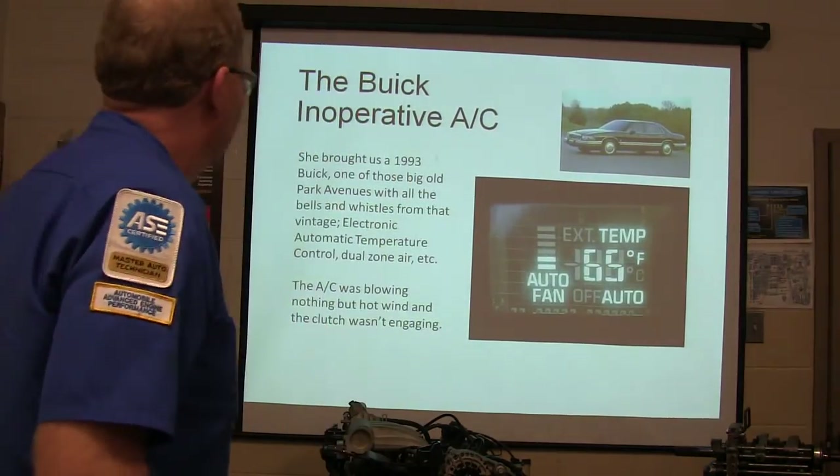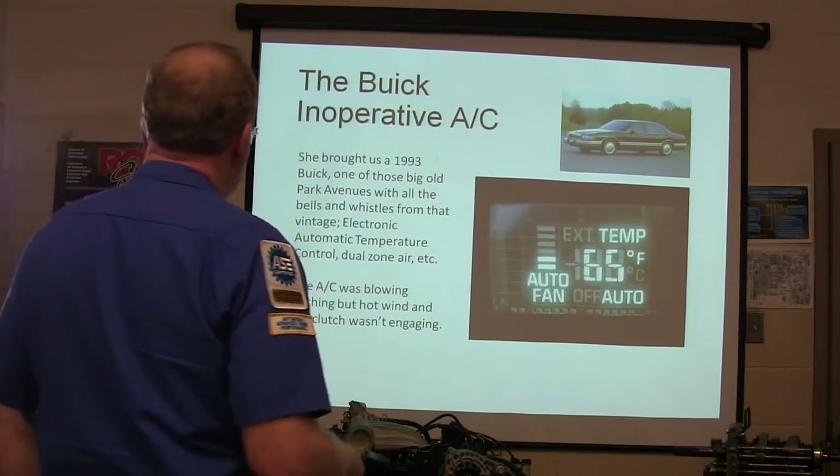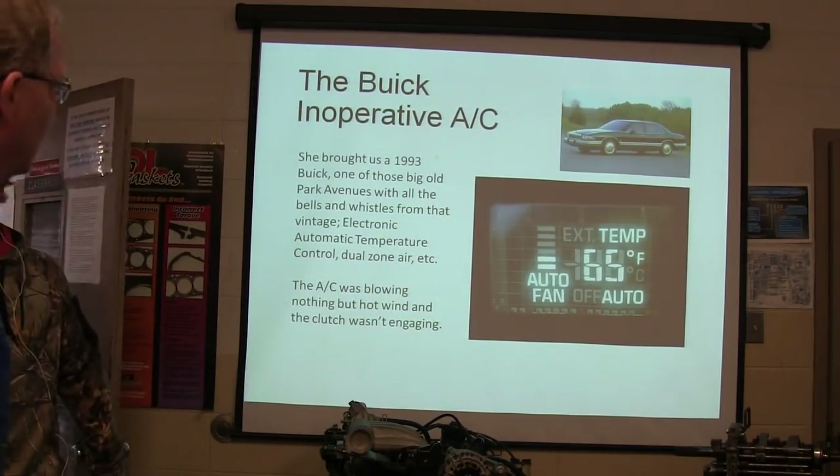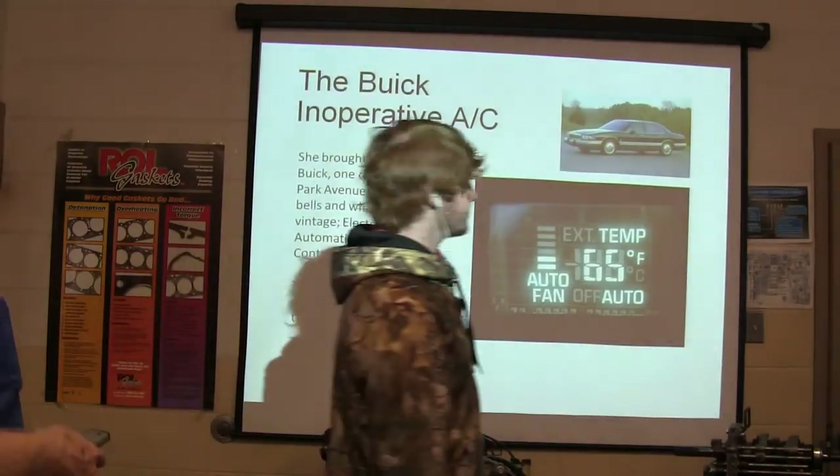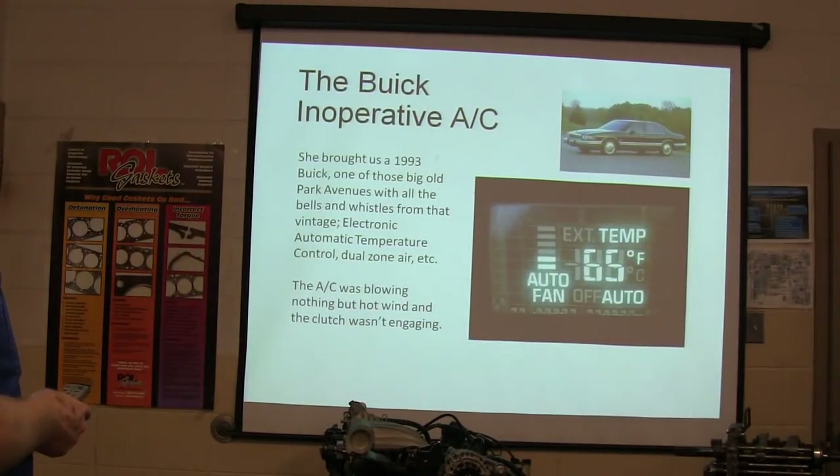All that junk on there and the AC was blowing nothing but hot wind, and the compressor clutch wasn't engaging. All I need is time to fix it.